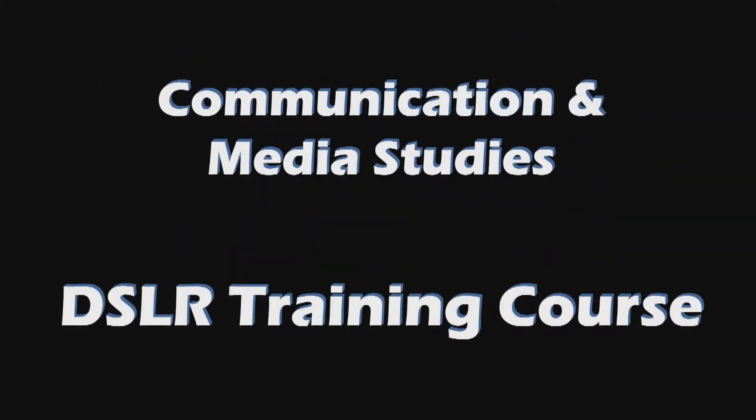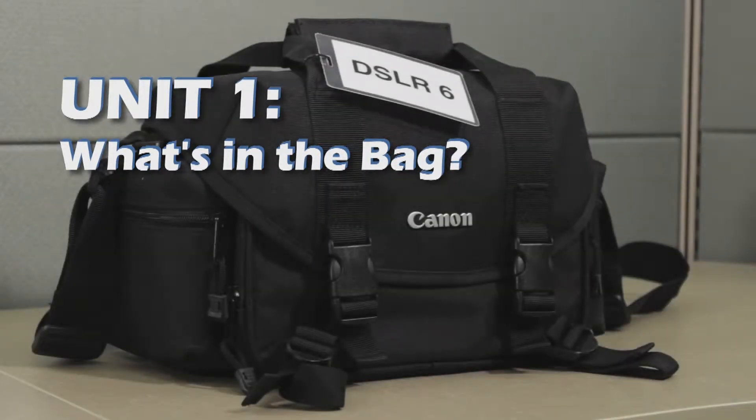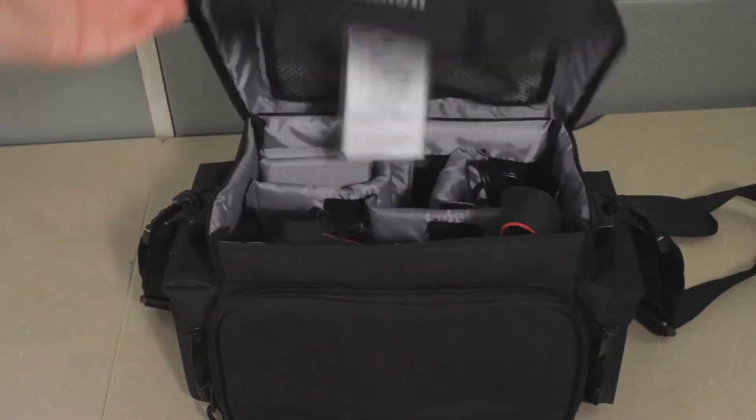Hi and welcome to the DSLR training course. This is unit 1. We're going to talk about what's in the bag when you first sign out one of these kits. So let's go ahead and open it up and see what we have.